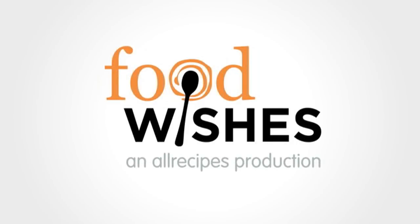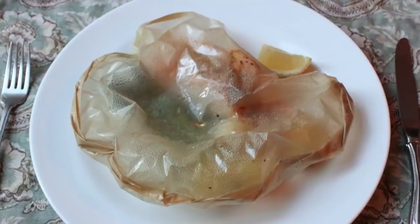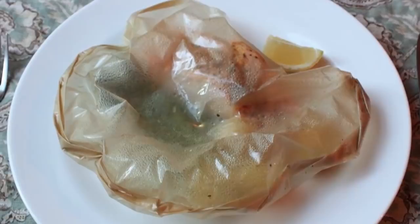Hello, this is Chef John from foodwishes.com with salmon in parchment. I'm going to show you how to cook fish encased in paper — it's a really cool trick, relatively easy, visually exciting, and lots to love about it.